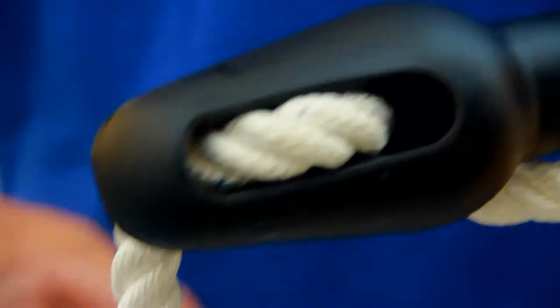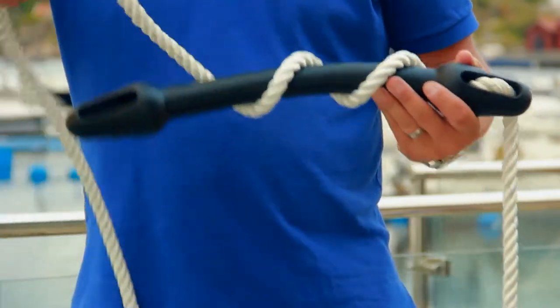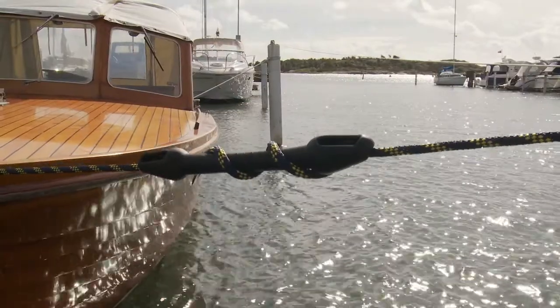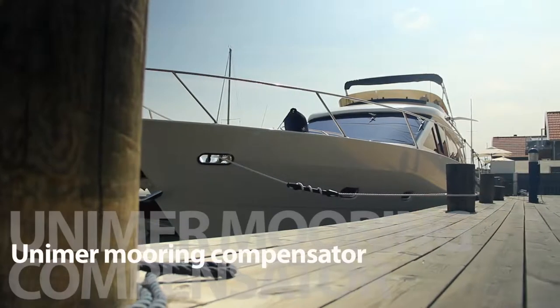The line is threaded easily through the holes and winded two or three times to run the Unimay Compensator. The Unimay Mooring Compensator comes in four different sizes, from 10 up to 24mm, so you can choose the best fit for your boat.